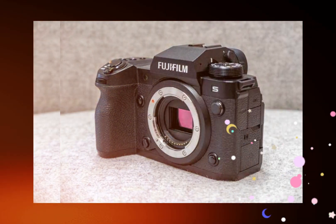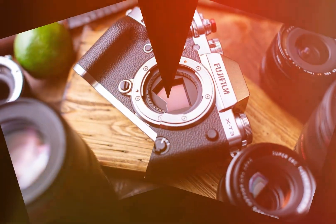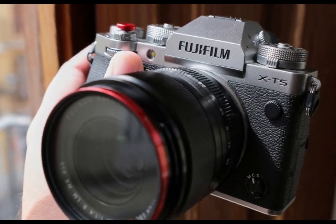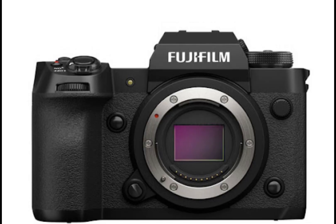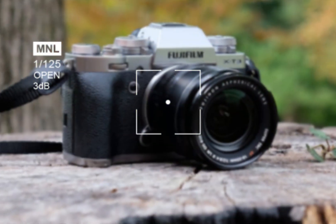But how does the X-H3 stack up against other popular Fujifilm models? A comparison reveals notable differences. The X-H3 boasts a 40-megapixel APS-C sensor, surpassing the X-T4's 26.1-megapixel sensor. Additionally, its advanced phase detection autofocus outperforms the X-T3's contrast detection system.